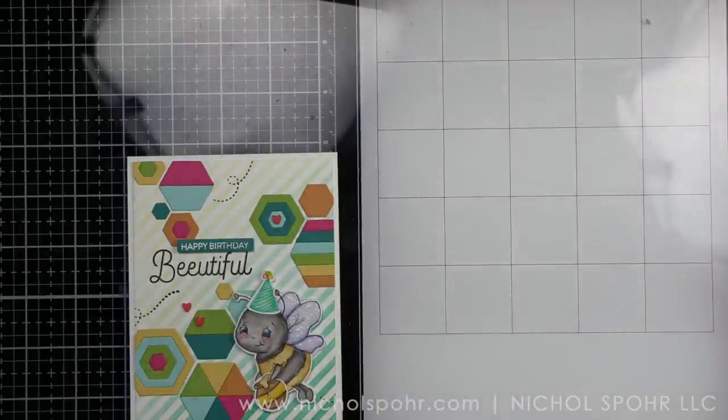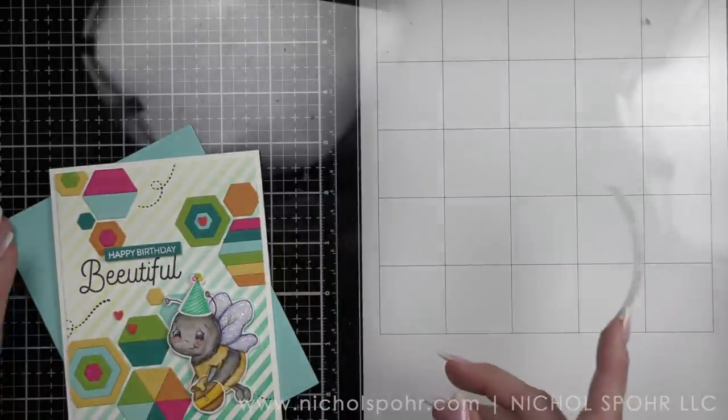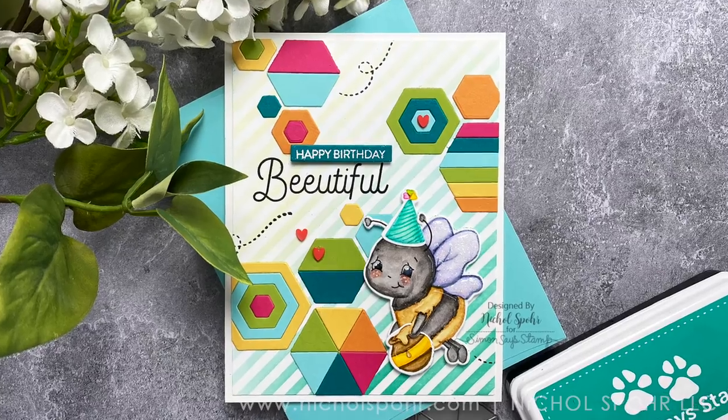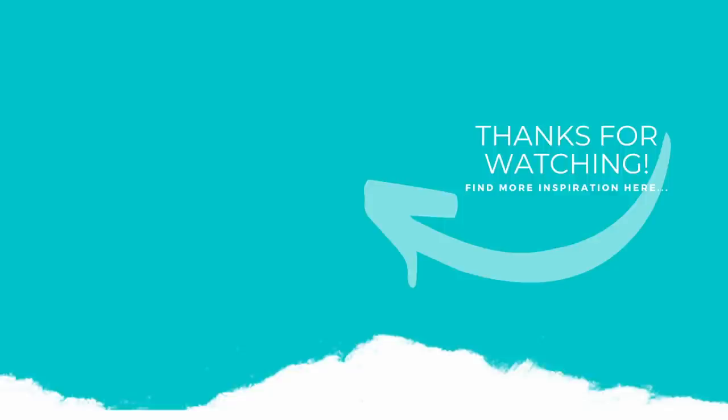Thank you guys so much for joining me today for this quick and easy beautiful birthday card featuring Simon Says Stamp products. The supplies I used are listed and linked below the video. If you enjoyed this video please give it a thumbs up, subscribe to my channel, and hit that notification bell to never miss a new card-making video — we'll catch you next time!